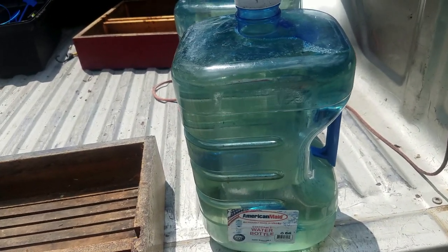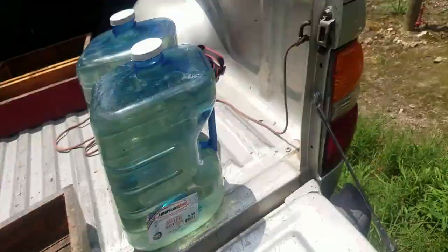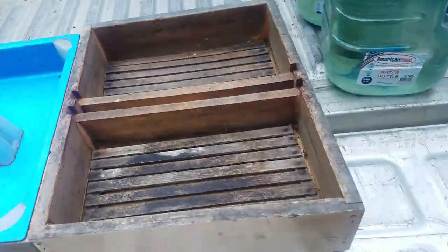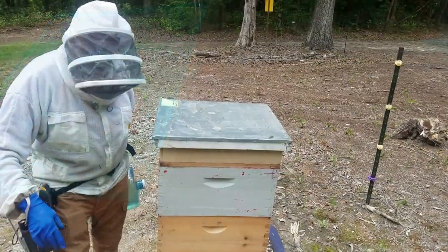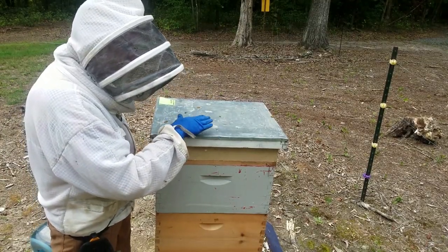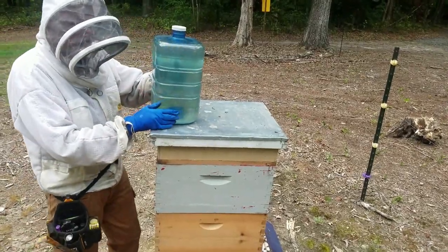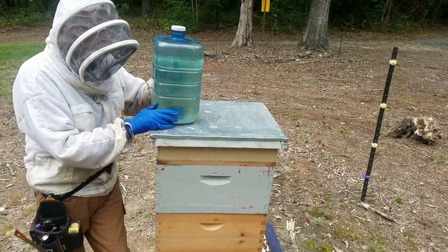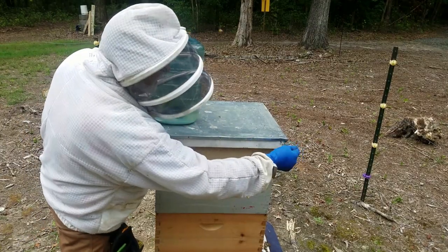I'm going to put these two feeders on the hives out here and get them going for winter. Both feeder types have their merits — you decide. I like these feeders because you can just lift the top and feed the bees. The other reason I like the three-gallon jugs is they're not so heavy — five gallons is 40 pounds of water lifted up high, and that's a hard no.